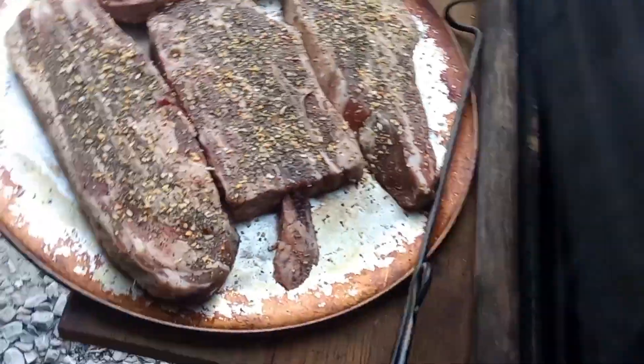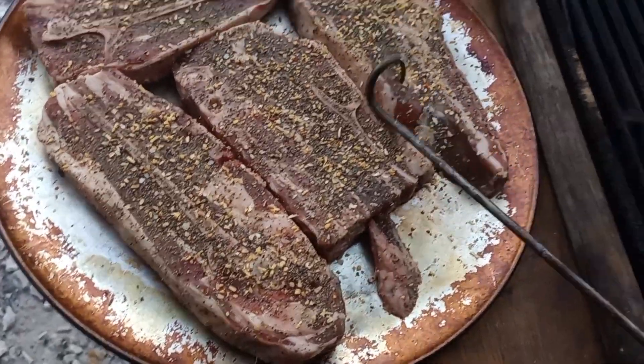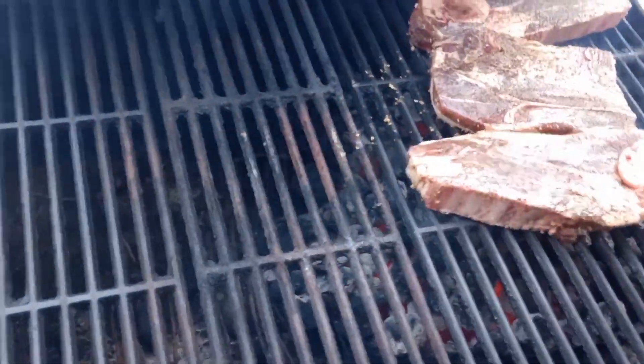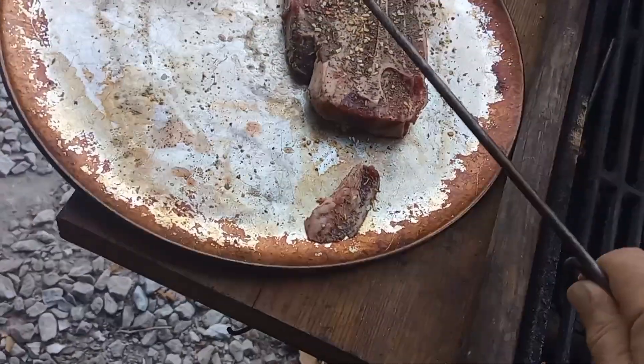Pack that in. My grill's a little too hot maybe — maybe not, I don't know. I'm just going to throw them on there and see what happens as I'm moving these around.